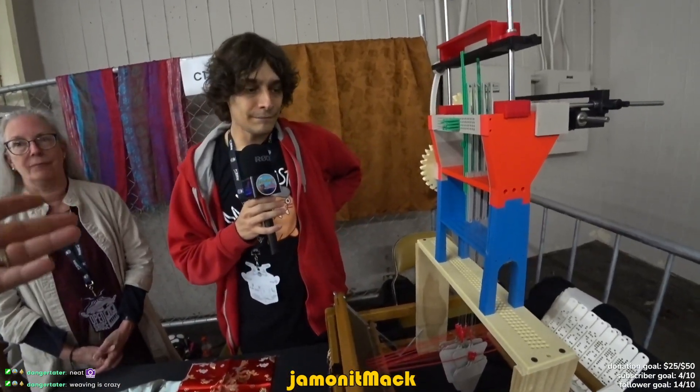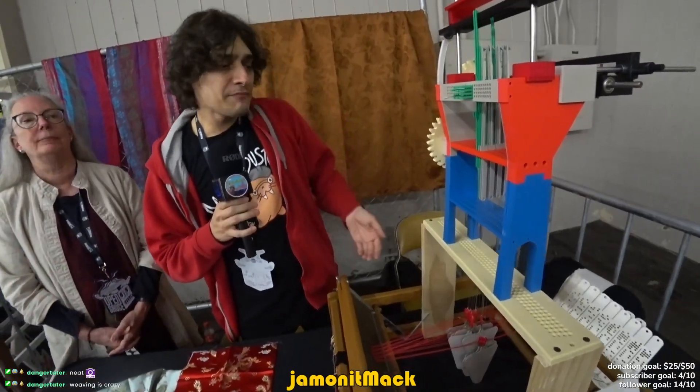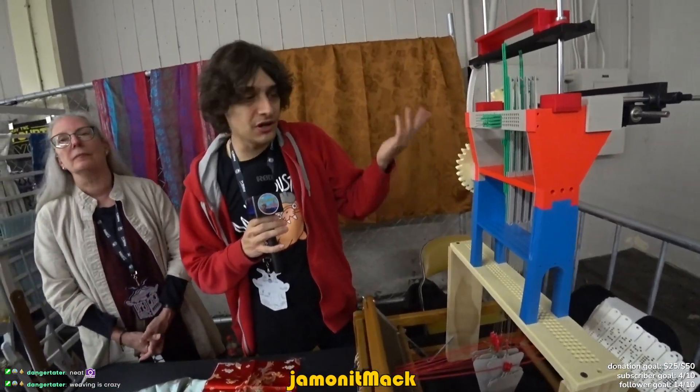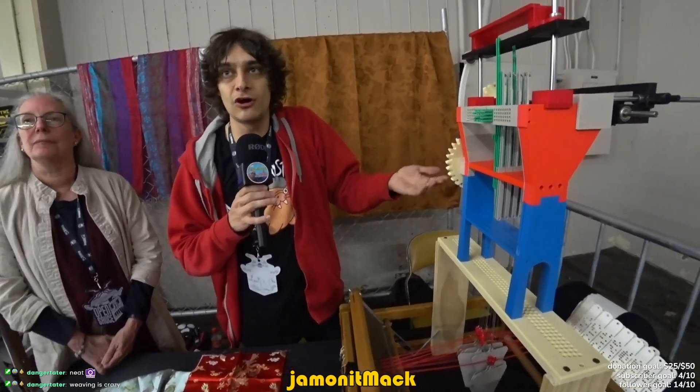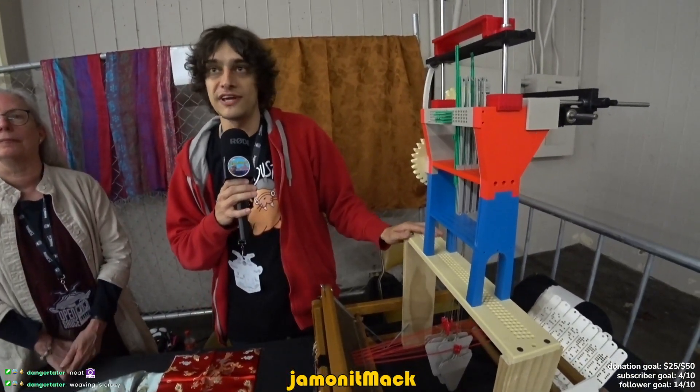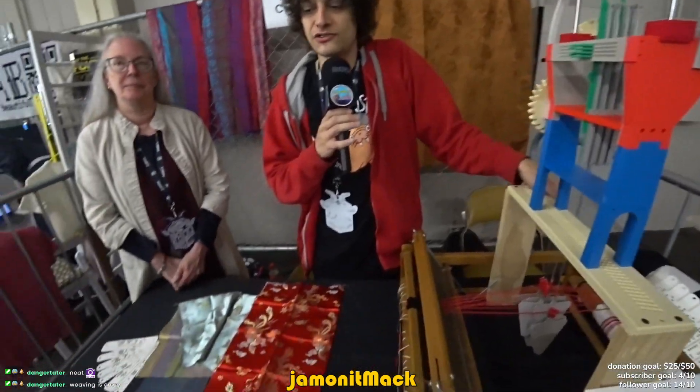So what's the coolest thing you've made with this? It's pretty much just for example, so not a lot. But I hope to polish this up a bit more and have the files available for download in case anyone else has one of these machines and is crazy enough.